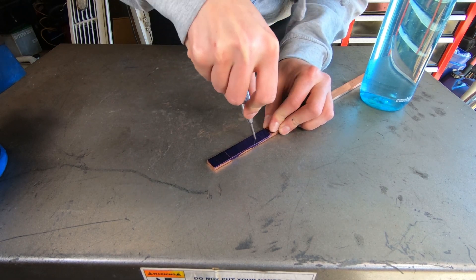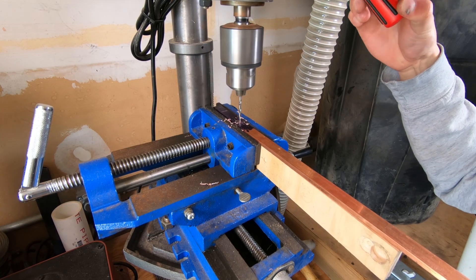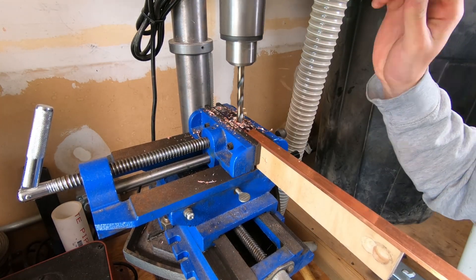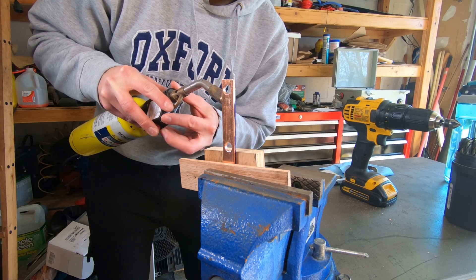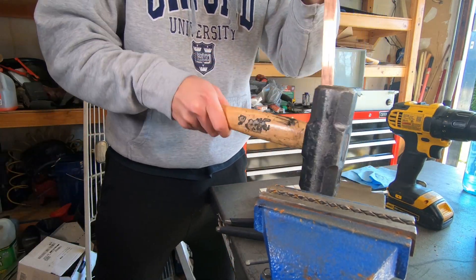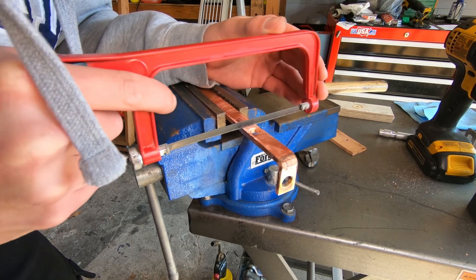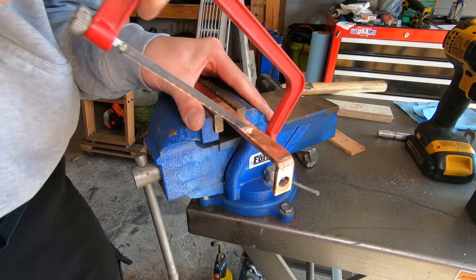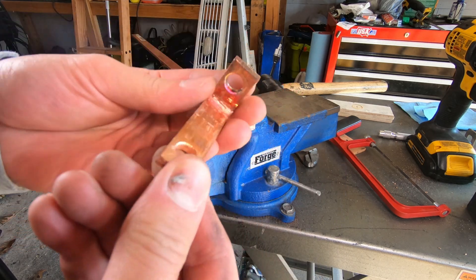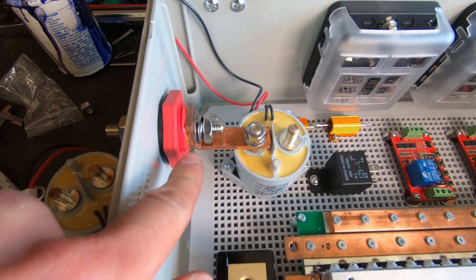I used cardstock to create little templates of the bus bars I needed to make. Since I don't have any automated machinery, I did it the old-fashioned way with an auto punch, hammer, vice, heat, drill press, and so on. It wasn't exactly perfect but it worked. That's one bus bar formed — I have five more to go. You can see it installed here between the battery input main terminal and the contactor terminal. I'll fast-forward through the rest.